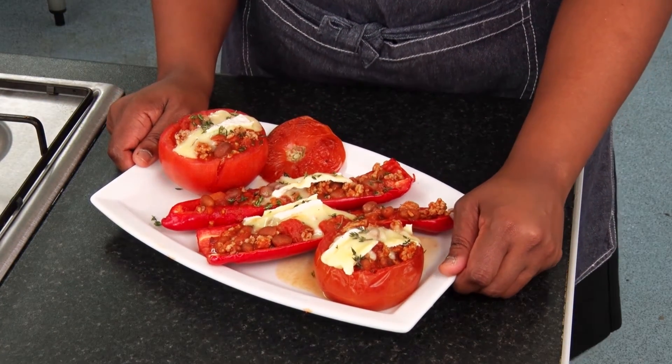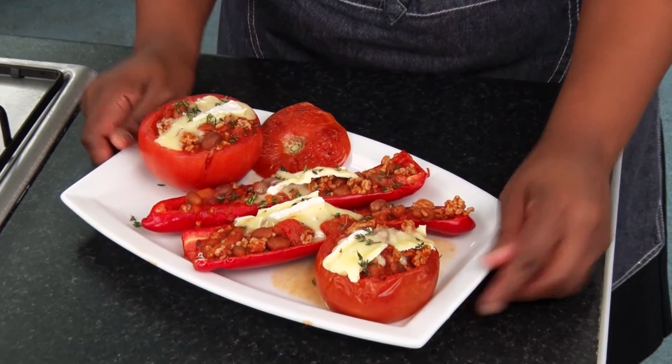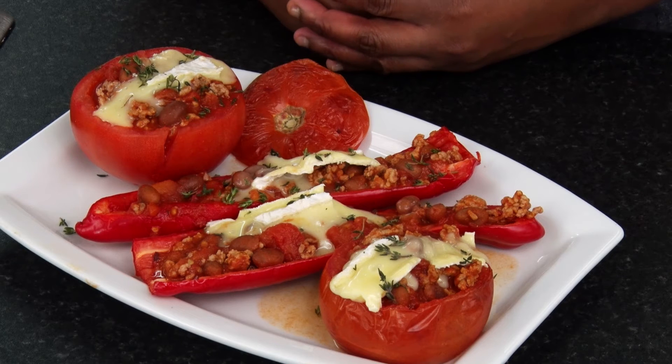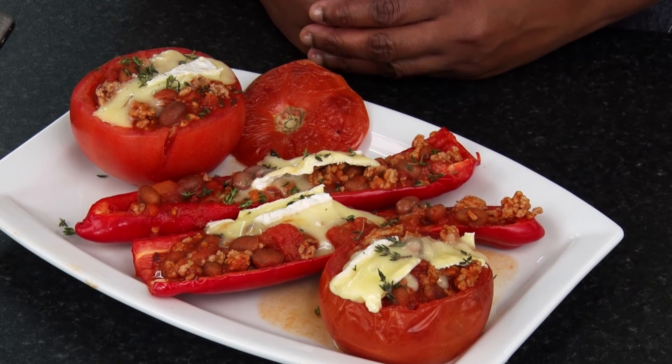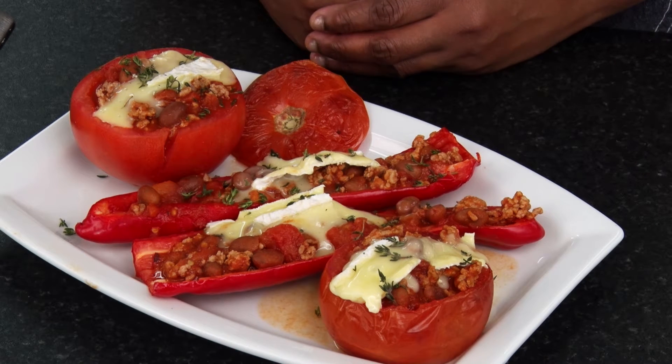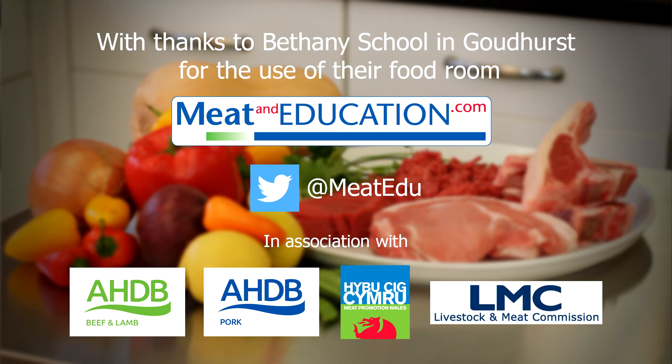Here is the Mediterranean vegetables with pork chilli which I started cooking earlier. Once the mixture was cooked on the hob I used it to fill the tomato shells and long peppers and then bake the dish in the oven. For more information about red meat, cooking, and healthy eating as well as lots of recipe ideas, go to www.meatandeducation.com.